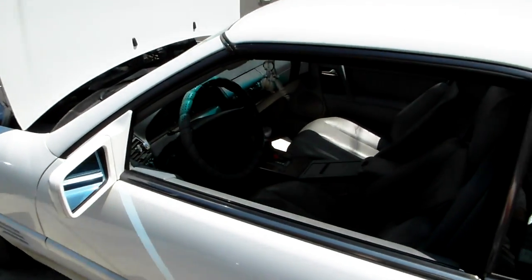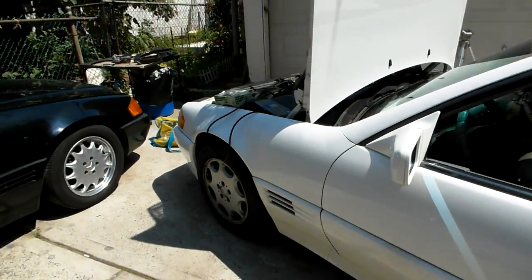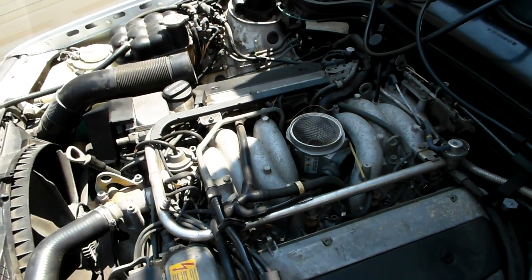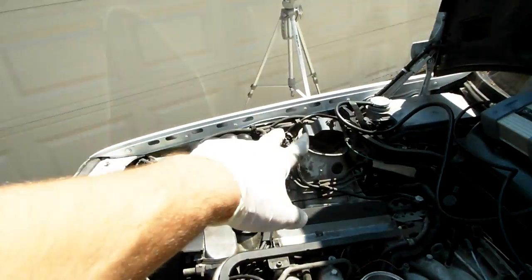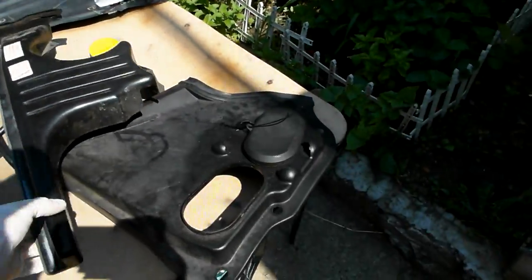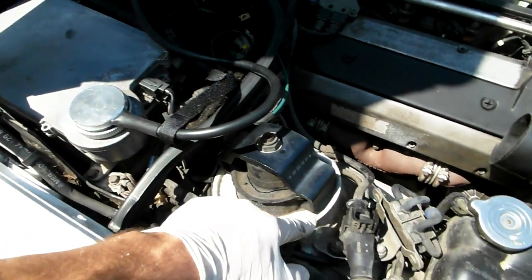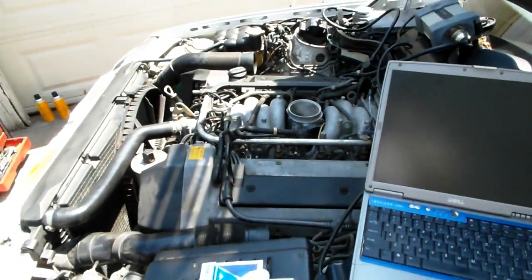Hello, Victor here at restoringmercedes.com. Today we have a series of videos I'm making for throttle body removal and throttle body diagnostics, covering a request on how to remove it. The air filter assembly is removed right now, as you can see. The plastic piece that covers the plug for the throttle body is also removed. This is a 95 Mercedes 500SL.